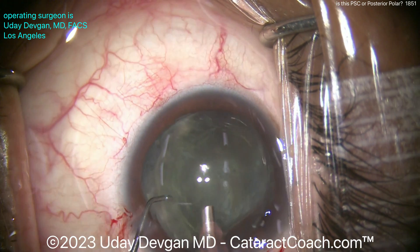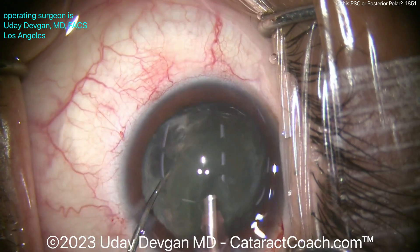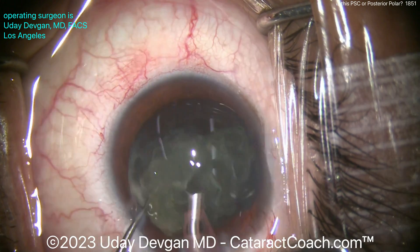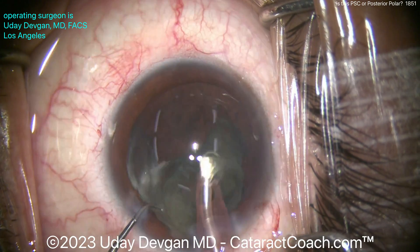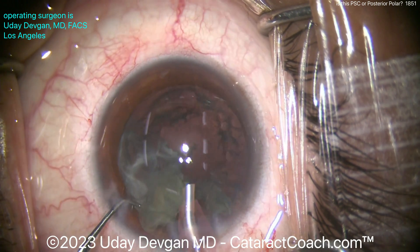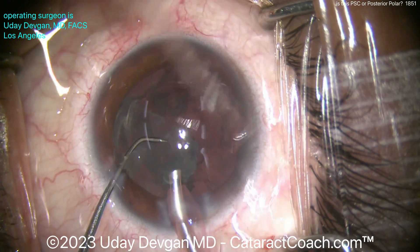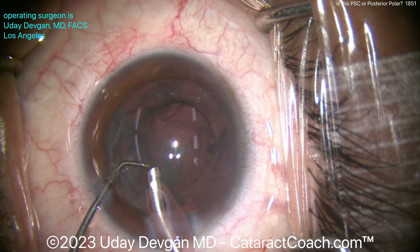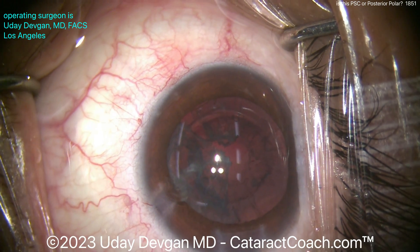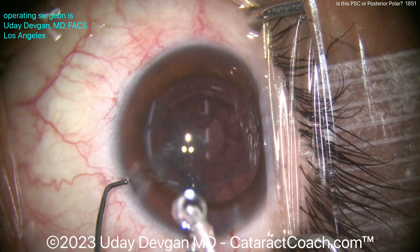Now going in with the phaco probe, we can just aspirate the central endonucleus down — take that down nice and easy. The key here is to get it out of the bag quickly, aspirate it down. It's actually very soft. And then as soon as we get a glimpse, let's look back there — how does the posterior capsule look? Do we see anything going on there? It looks pretty reasonable. Maybe this was mostly posterior subcapsular. So I'm even brave enough to come out of the eye without letting the AC collapse much.